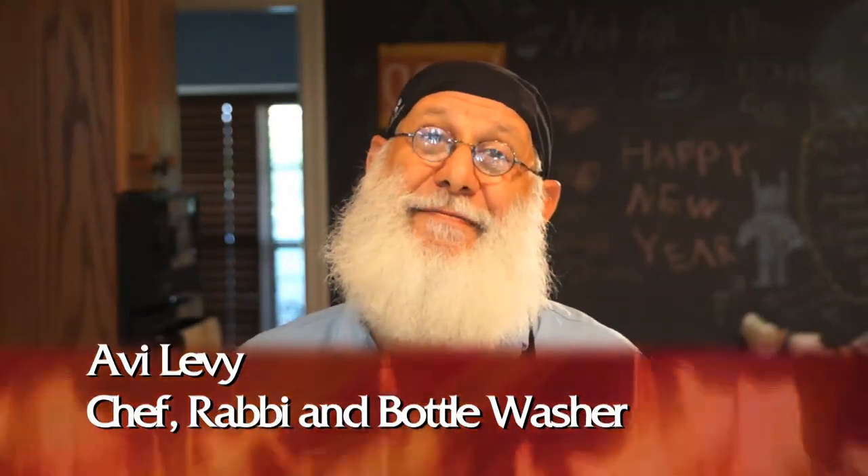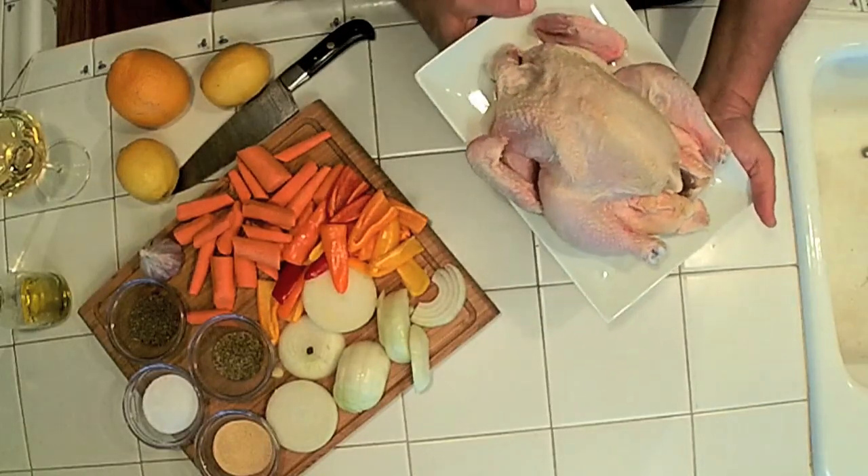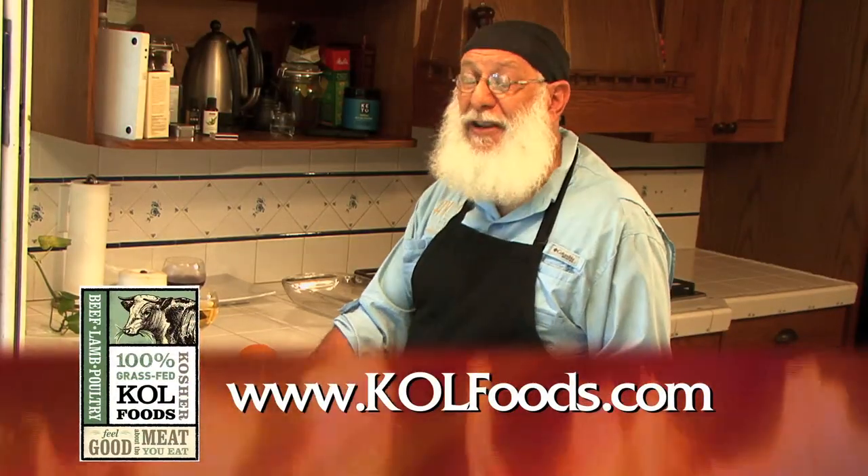There are many ways to truss a chicken. Now, I'm making a point of saying trussing, not trusting, because remember, you can never trust a chicken, but you can truss them. I have a beautiful chicken here, courtesy of our friends over at Kohl Foods — a pastured chicken.